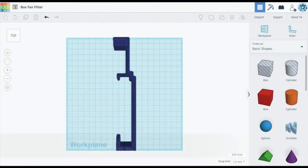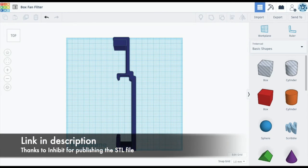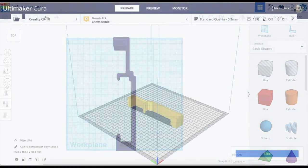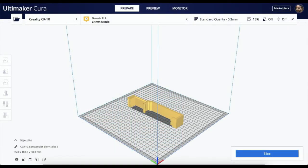Now let's look at how to 3D print the filter holder. Once you've downloaded the STL file, before you print, make sure the STL file fits the dimensions of your fan. I noticed that my STL file did not fit the dimensions of my fan, so I loaded it up in Tinkercad and modified it a little bit so that it would fit two filters correctly and also fit my fan. Once you've done that, you can load it up into your slicer, slice it with your preferred 3D printing settings, and print it.